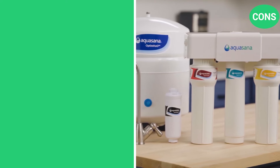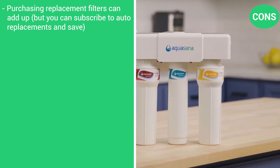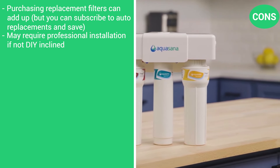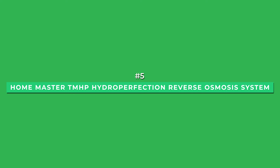The cons are that purchasing replacement filters can add up, though you can subscribe to auto-replacements and save, and it may require professional installation if you're not DIY-inclined.